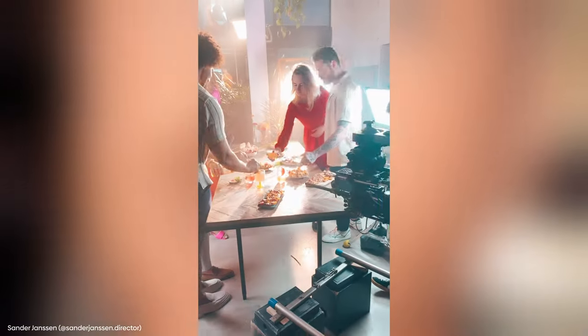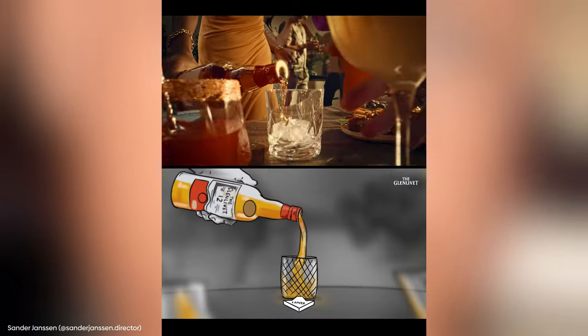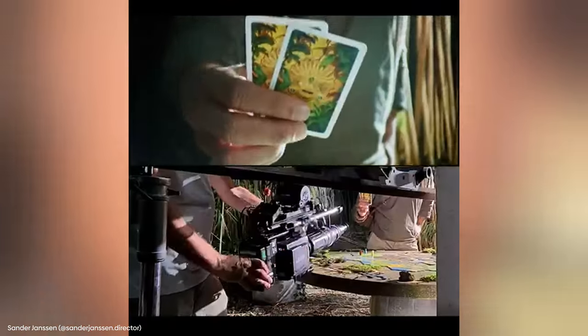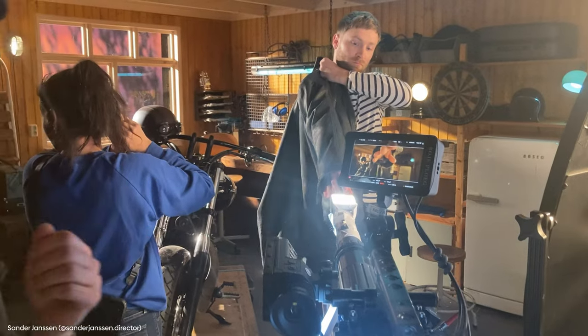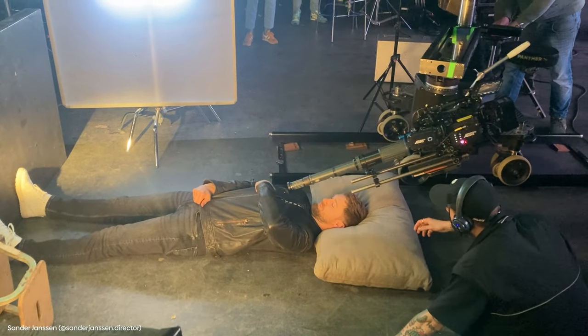I'm a huge fan of these type of lenses. They almost create this sort of miniature effect, which I really like. You can shoot really up close towards products — for instance, pouring a glass of whiskey. The downside of the probe lens is that you need a lot of light and everything is sharp almost. So that's why I like to use the Optex more. However, the Optex is pretty big and also pretty expensive to rent. So yeah, I'm curious about the T8.